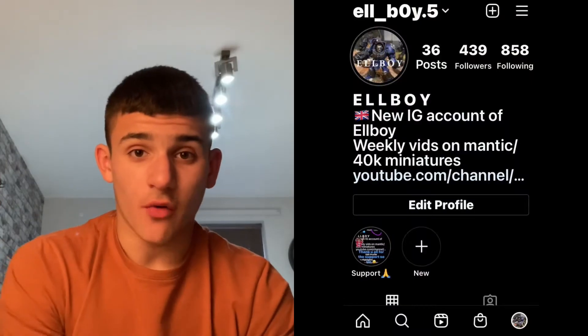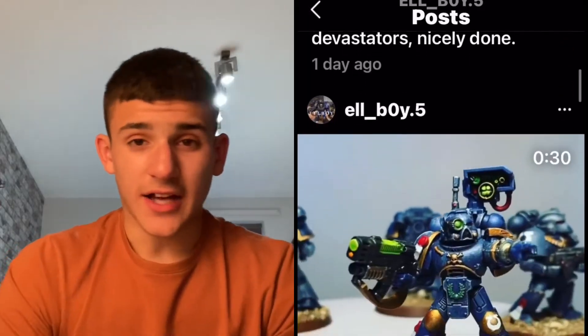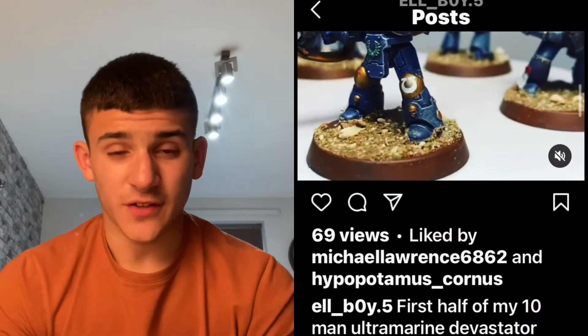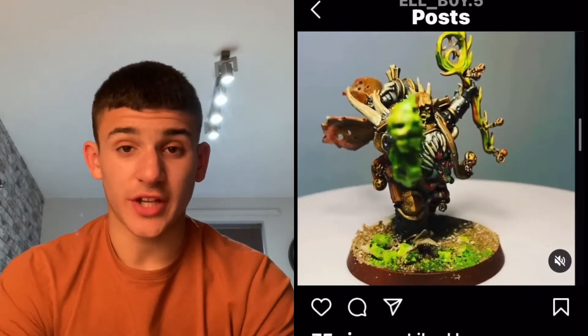And on the Instagram, the support on there — like I always say — it's really, really good. I think we're on 440 followers now, so something really crazy like that. We're almost at the 450 follower mark, so it'll be really good once we hit that. If you haven't checked my Instagram out already, I just do exclusive photos and videos of models that haven't quite made it to the channel yet. So if you want to go check that out, you can do.